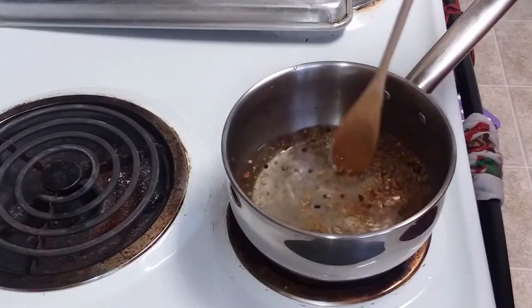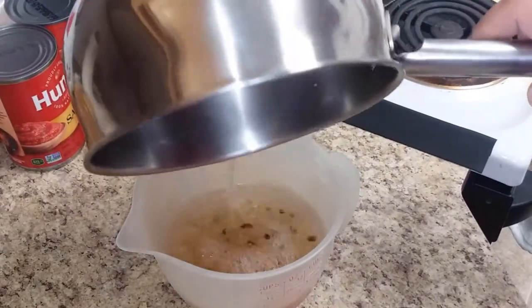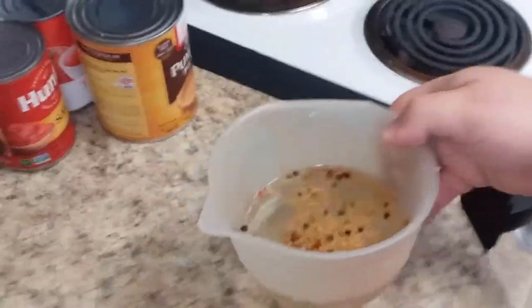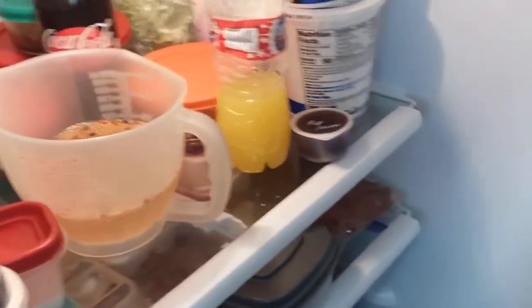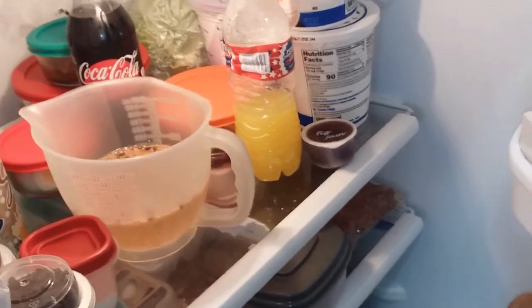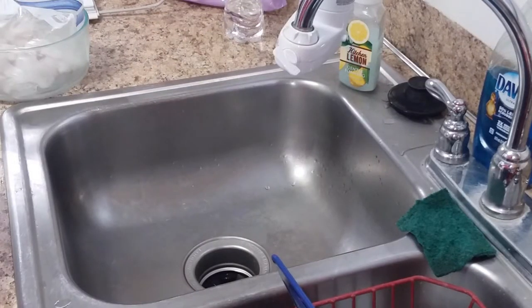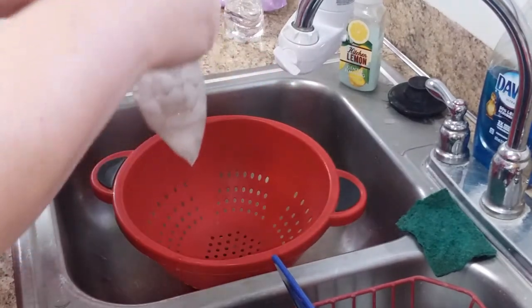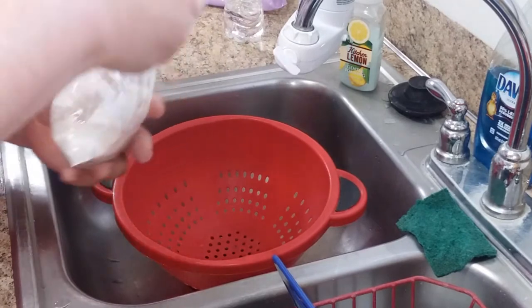The sugar is pretty much dissolved, so we'll put that in the fridge for about half an hour. Our next step is to drain the fish in a colander. It turns a different color — if you look at the fish, it looks almost cooked.